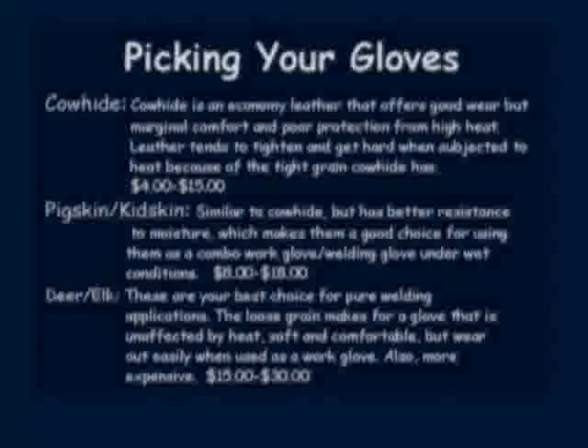The most common piece of safety equipment is the glove. The most common gloves bought are common cowhide — these are not only inexpensive but last a long time. If you are working in wet conditions, pig skin is a good choice; they are more comfortable and last longer in wet conditions than cowhide. If you are generally welding and not doing any material handling, deer or elk is your best choice. Although these are the most expensive, they are also the most comfortable and absorb heat a lot better than cowhide or pig skin.